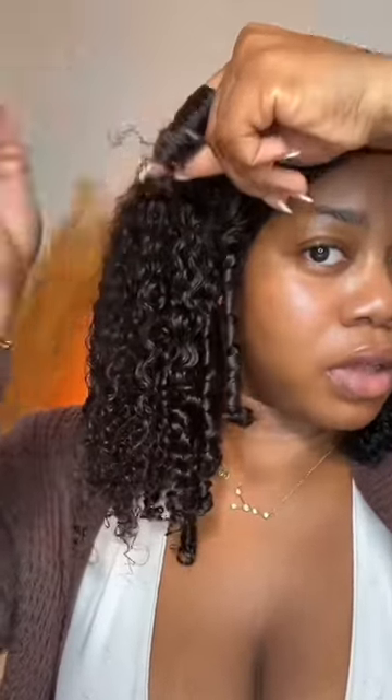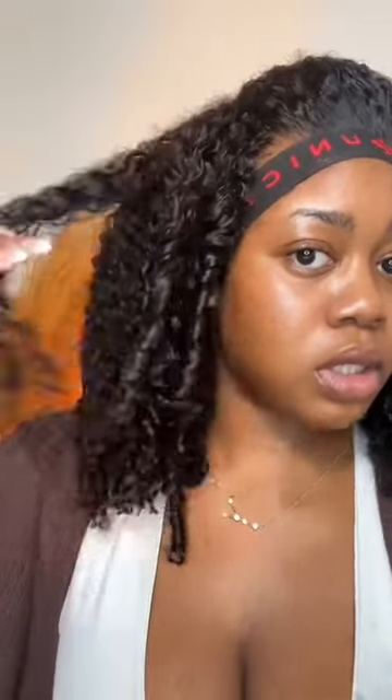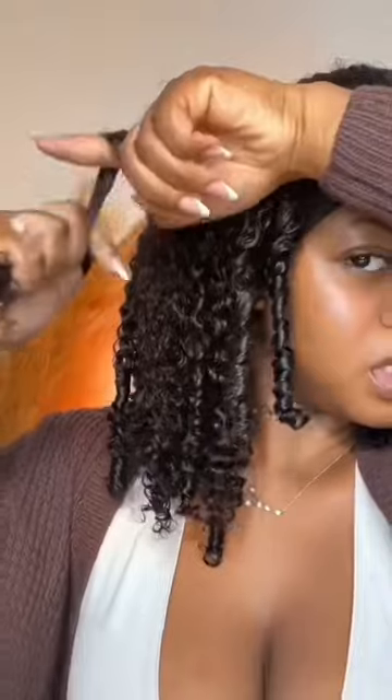I don't do this for every section of hair — I'll leave some just regular, but make sure the hair is detangled and defined regardless. You can do big sections or small sections.